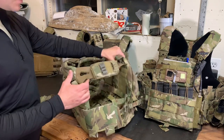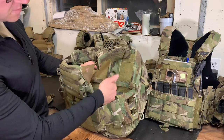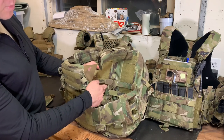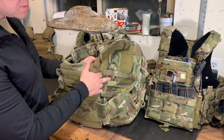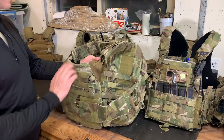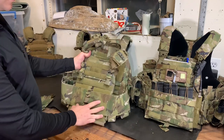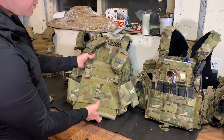You can kind of see the cummerbund routing under here. If you had a back panel on, you obviously wouldn't see it from this angle, but the cummerbund secures in the back with the bungee cord — you can see it right there. You weave it through the back plate and the cummerbund, and that's all you've got going on there. So that is the 1.0.